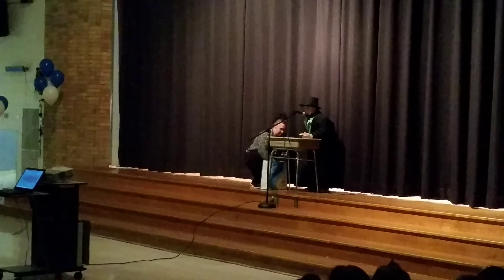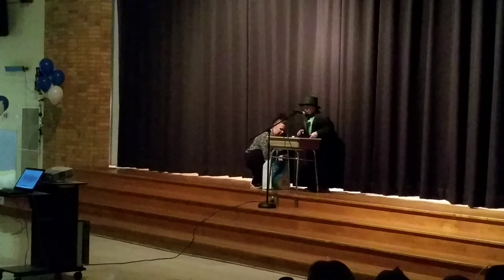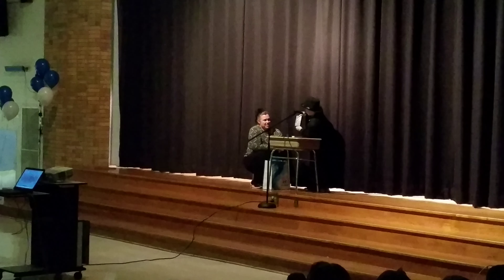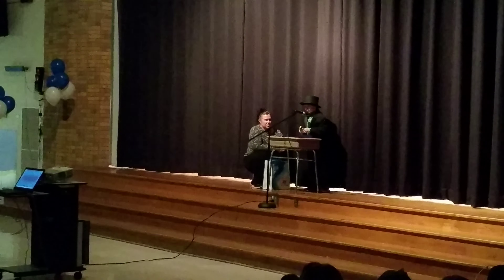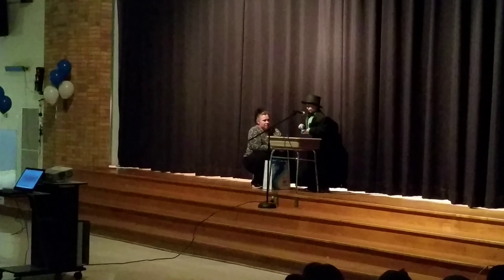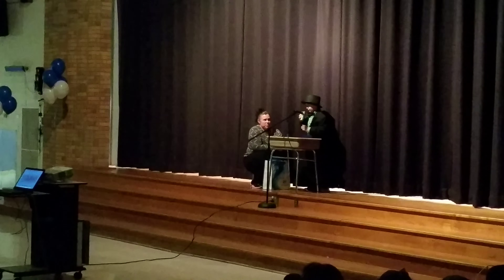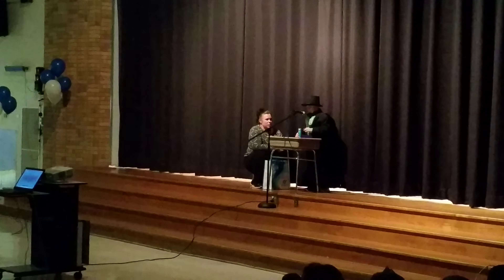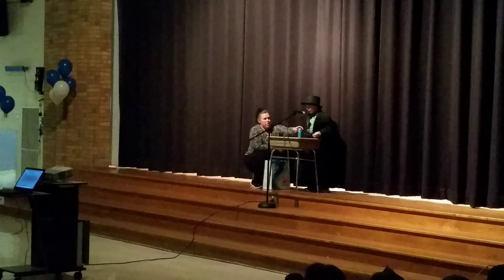For my next trick, I will put crayons in this empty box. As you can see, the crayons are in their packaging. They are now here.